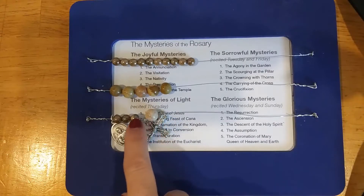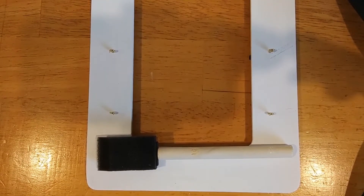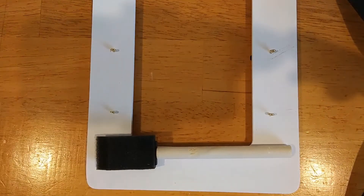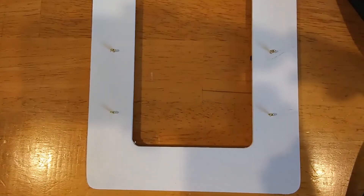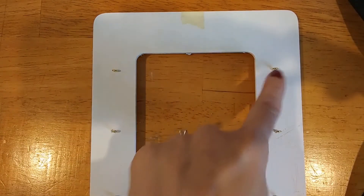For the Grow activity, we have pre-painted the frames in either white, gray, or navy blue. But at this point, if you wanted to paint it, you would do so now — a foam brush is recommended. If you wanted to seal the frame, you could use Mod Podge or another sealant of your choice on the frame.